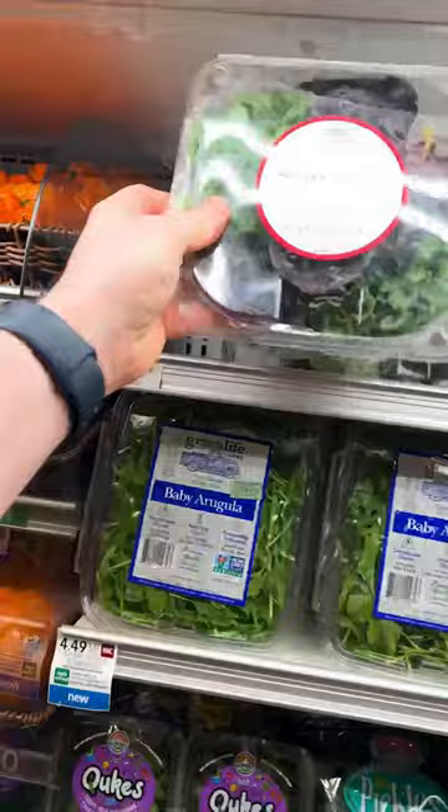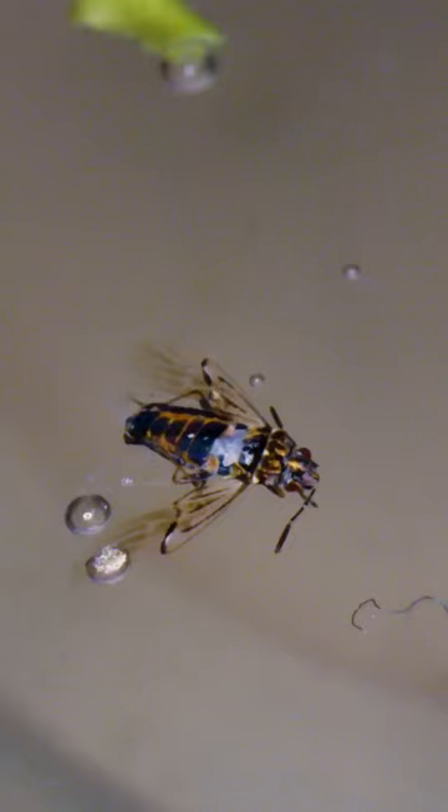Next we're testing four small lettuce heads. Chopped it up, water bath, now we're going to examine. Oh, what is that? These bugs are even worse — they're big, there's more gunk on the bottom. And what's up with all these hairs? Are those pubes? Why is there so much hair in here?